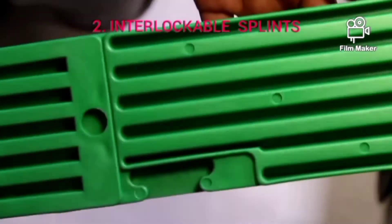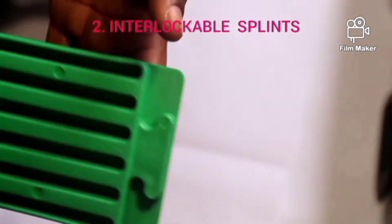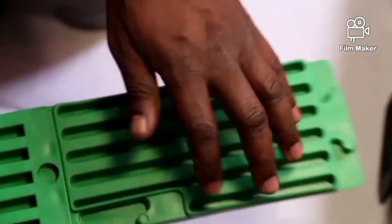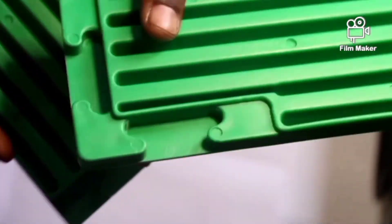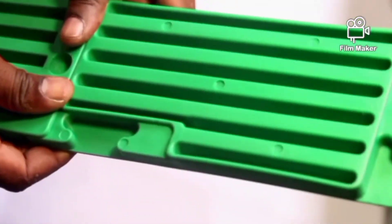These are interlockable splints. They are called interlockable because, as you can see, they are separate pieces — this is a piece, this is a piece, and this other one is also a piece. They have been joined here and you are able to join them as locked. So you can lock them by fixing them like this.